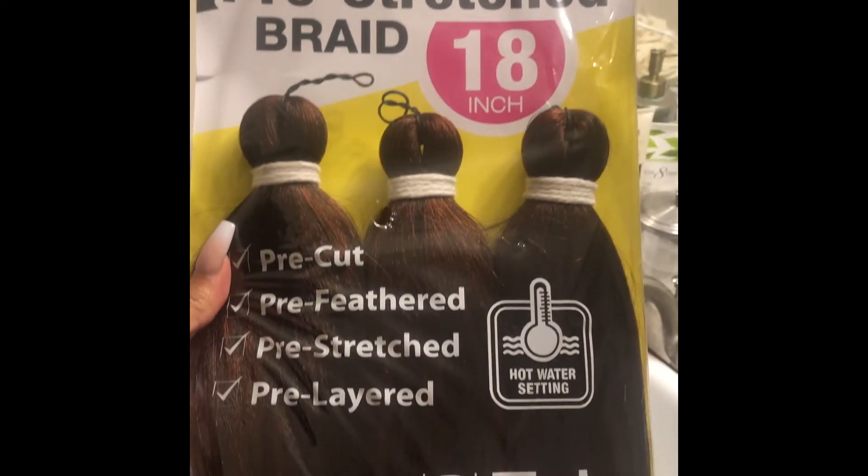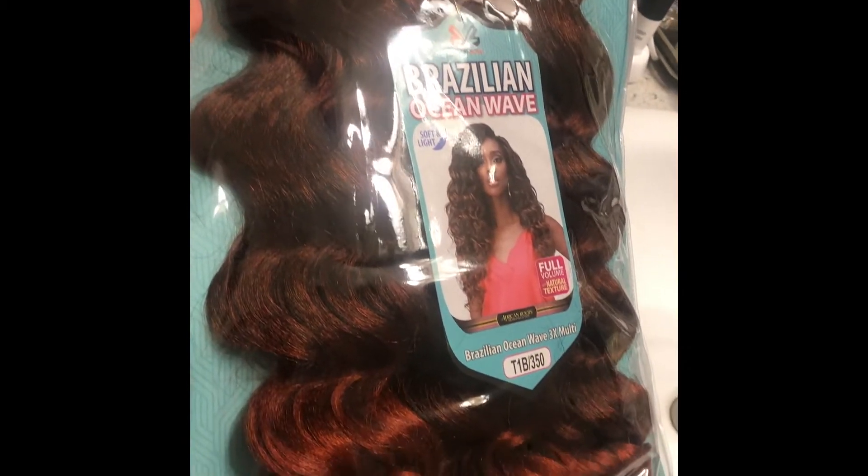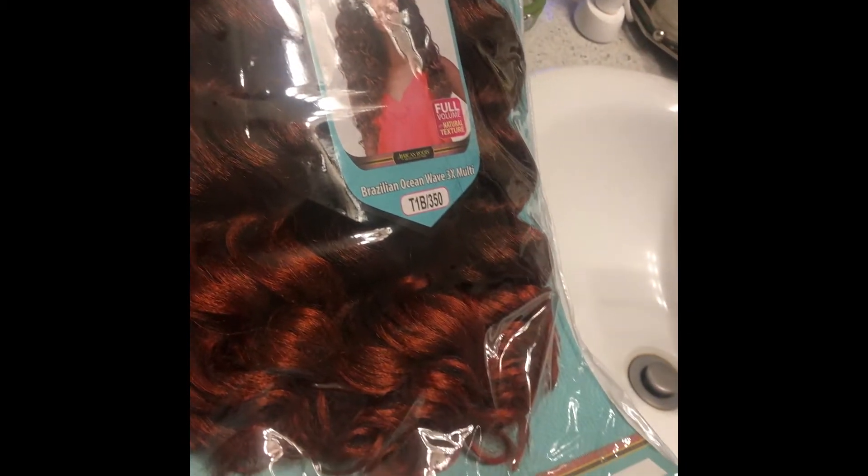You're going to need two packs of braiding hair. I chose the cube pre-stretched braiding hair. You'll also need one pack of curly hair of your choice — I chose the Brazilian Ocean Wave hair from Bobby Boss.